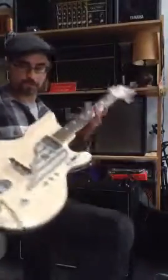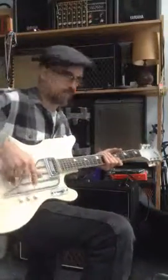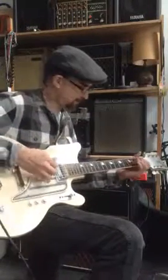Hello! I'm going to do a short video showing this National Valpro guitar. It's 1962 — the pot codes are 1961, very late 61.